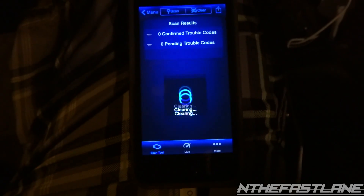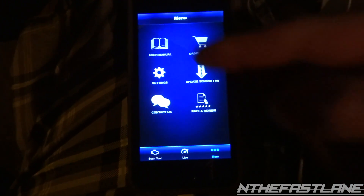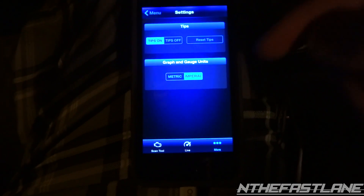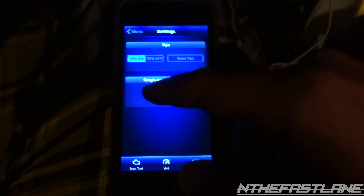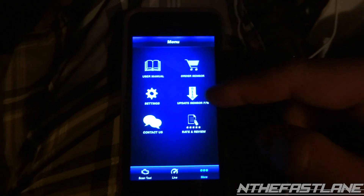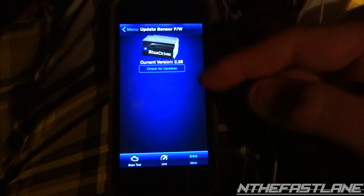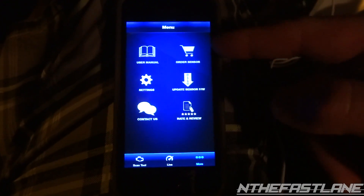As far as the 'More' section, it has a mute option, user manual, and settings. You can turn tips on or off, reset tips, and change your graph and gauge units to metric or imperial, whichever you choose. There's also 'Update Sensor' — if they come out with new updates down the road you can just click that and it'll update. You can also contact them and order another sensor.